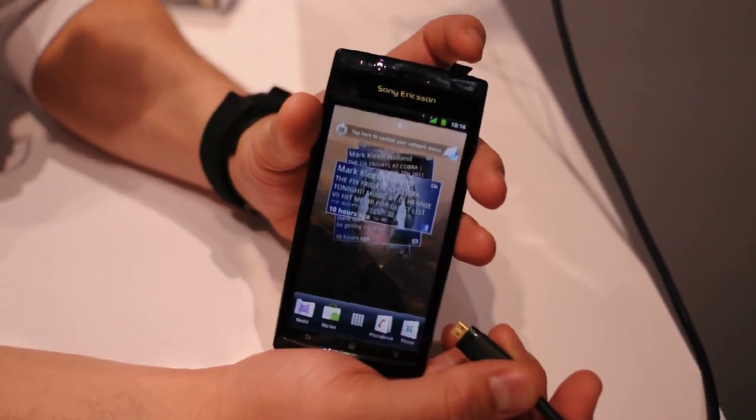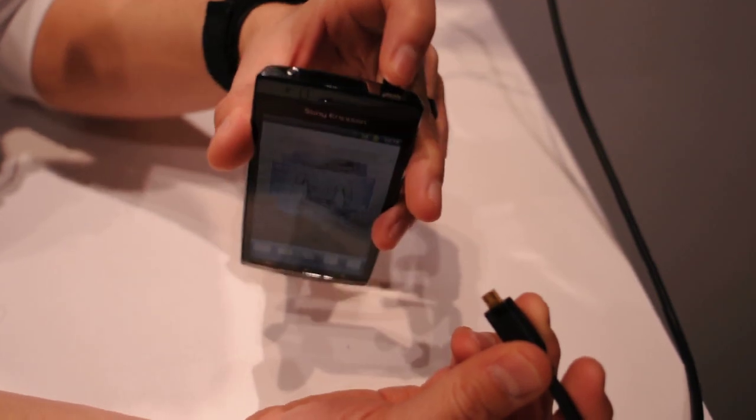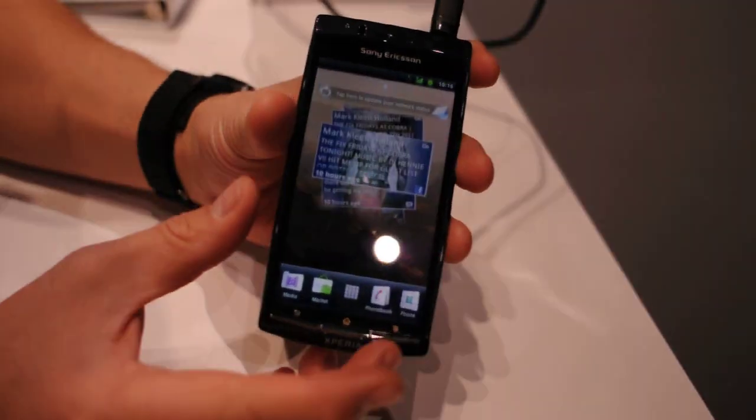What I'm going to show you right now is how you can use the HDMI cable with your Xperia ARC. All you have to do is plug in your HDMI micro cable into your HDMI TV.